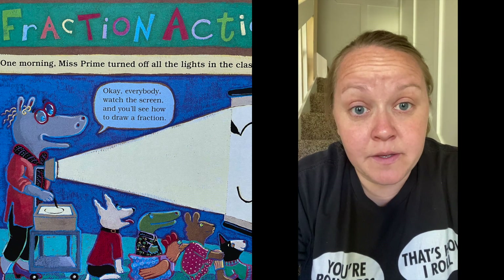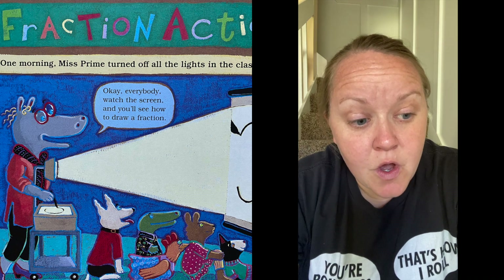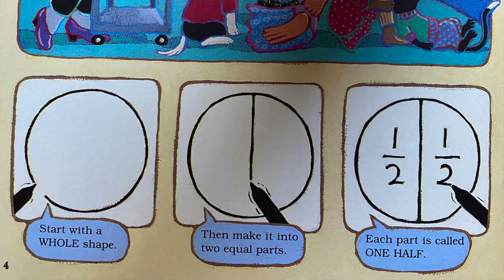One morning, Miss Prime turned off all the lights in the classroom. 'Okay everybody, watch the screen and you'll see how to draw a fraction. Start with a whole shape and make it into two equal parts. Each part is called one half.'